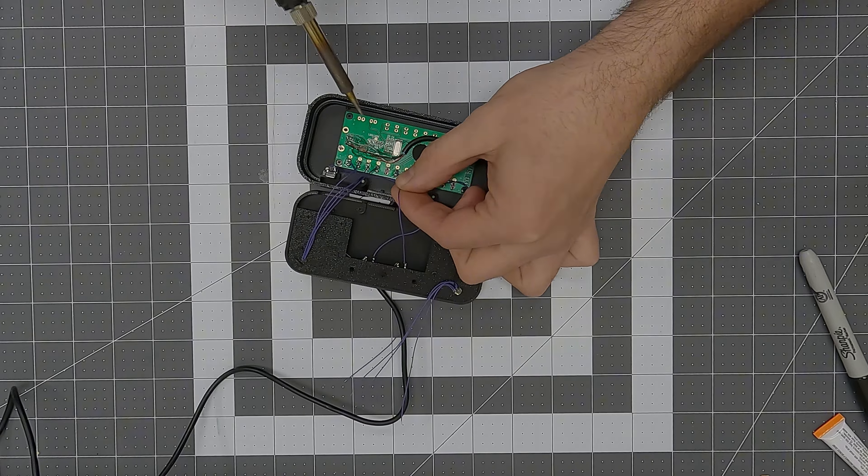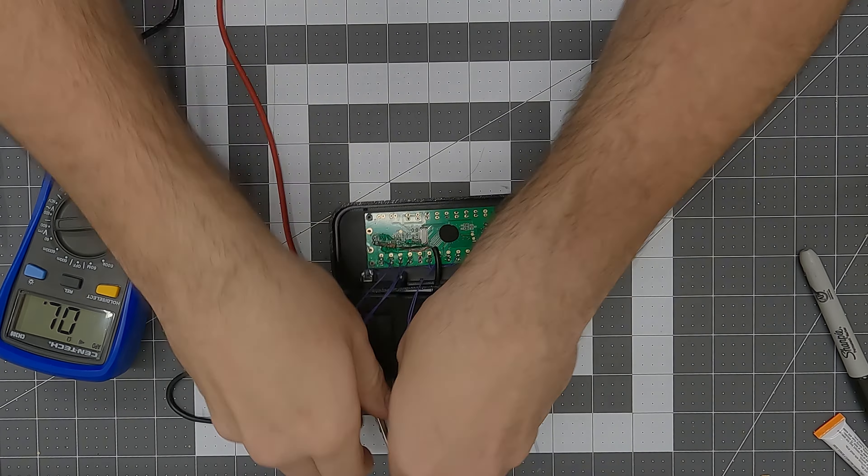Once I was done soldering the wires to each of the buttons, I started soldering the other ends to the inputs on the control board. Finally, to finish assembling the controller, I used some screws that I salvaged from a bunch of old laptops. And with that, the build is complete.